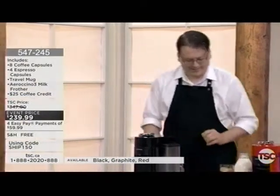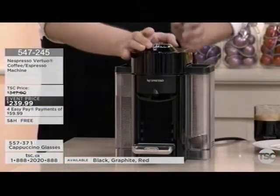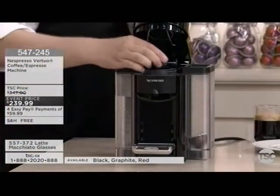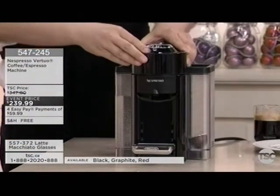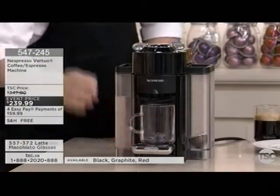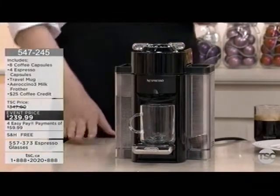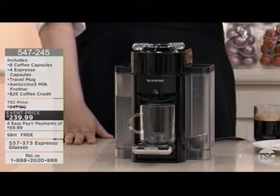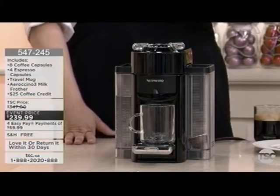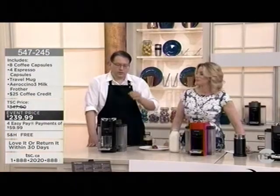Let's show you how easy it is to use. There's a little locking mechanism on top — pop it open, place your capsule in, lock it, and put your cup beneath. Then the difficult part: just press the button. The machine reads a barcode on the capsule. That barcode contains all the information: what coffee it is, how big, how hot, and how fast to spin it.